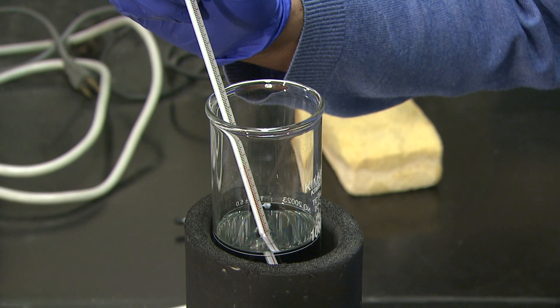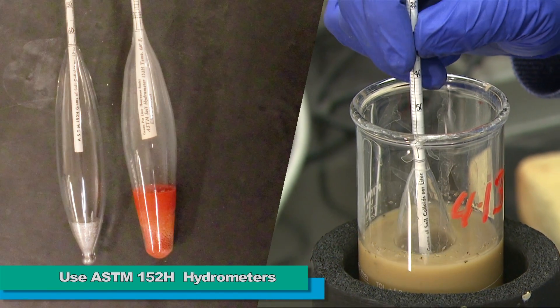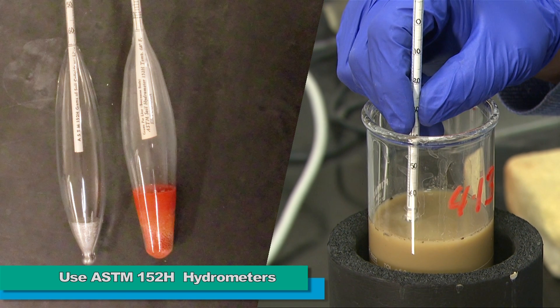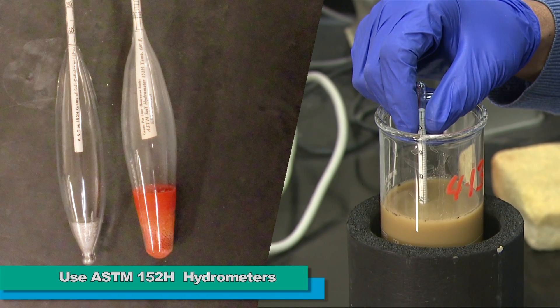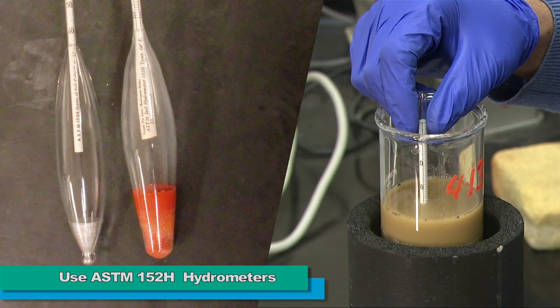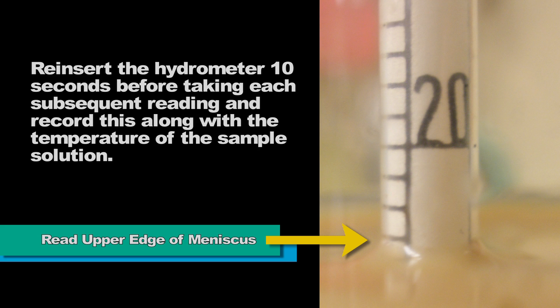About 10 seconds before taking the first hydrometer reading, gently lower the hydrometer into the cylinder. Let it slide into the solution and avoid having it bob up and down, which would make taking the reading difficult. Read the hydrometer at the upper edge of the meniscus surrounding the hydrometer stem. Leave the hydrometer in the solution after taking the 30 second reading, but remove it after the 60 second reading. Re-insert the hydrometer 10 seconds before each subsequent reading and record this along with the temperature of the sample solution.